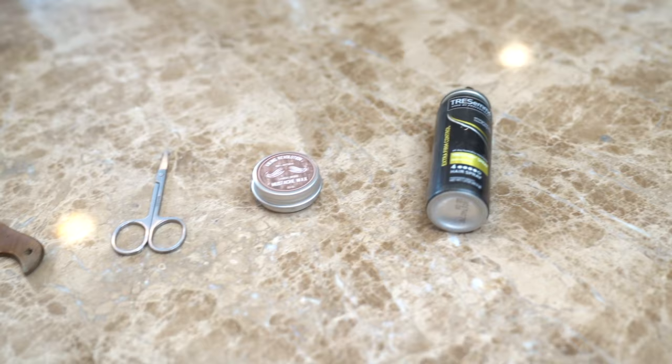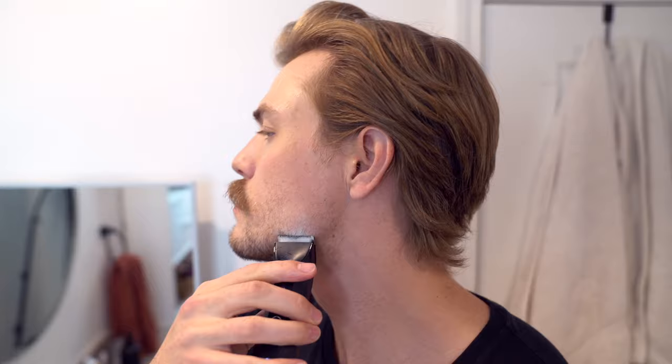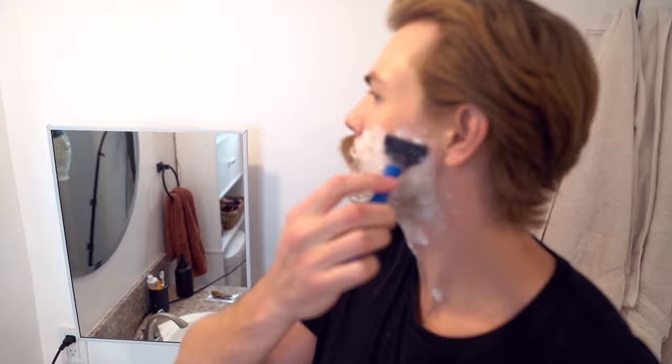First step is to trim everything that is not your mustache. Be sure to pull back those outside hairs and trim the area underneath as well. If you want an even closer shave, then use the shaving cream and razor of your choice to shave your face.